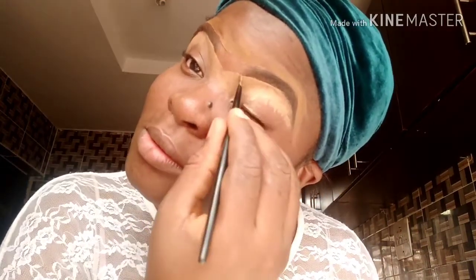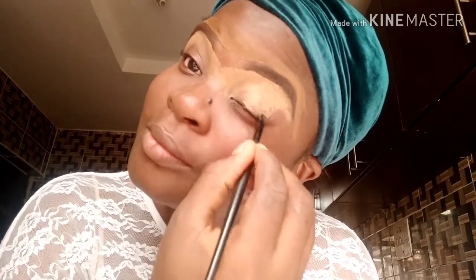Blend the front and brush it upwards. Then brush it diagonally as you blend the front. You don't want the front to be dark and intense — it looks fake. You don't want dark and intense at the front; it will look fake. Do this without disturbing your eyebrow products.